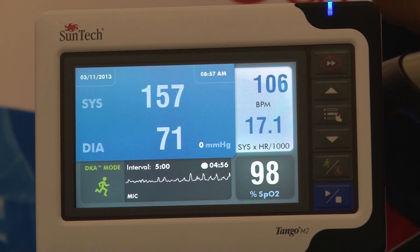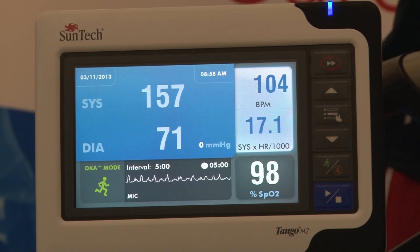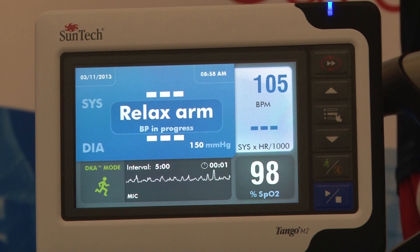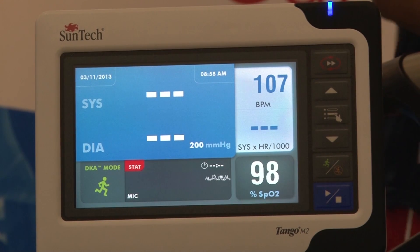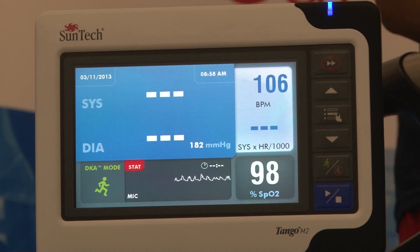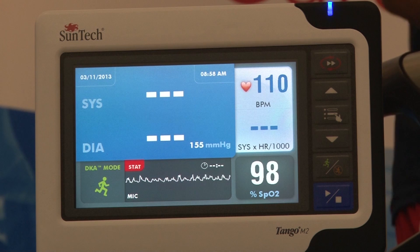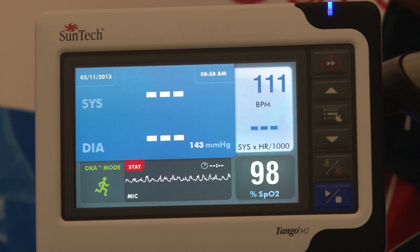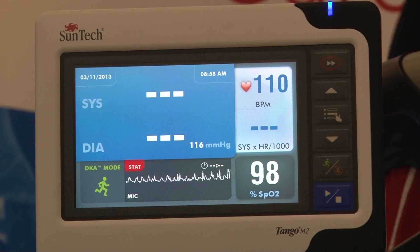There are several features important to our current users that we are carrying over into the new Tango M2. First is STAT mode, and second is optional SPO2. STAT mode is designed for use in emergency situations where the Tango M2 will take consecutive BP measurements for up to 10 minutes, allowing you to collect valuable BP data when you need it most.